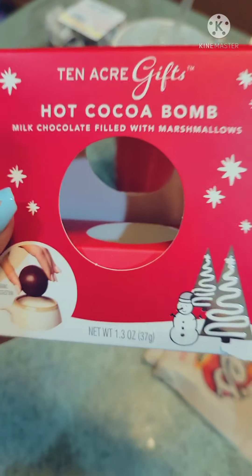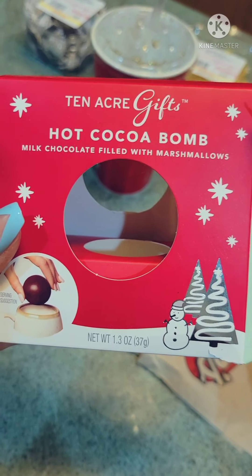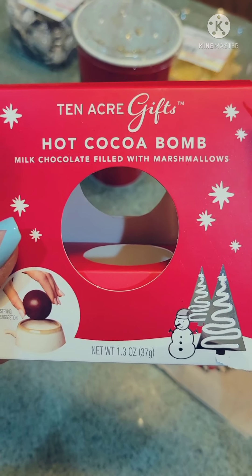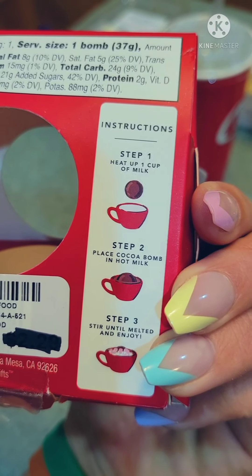I've had this sitting around since Christmas. I don't know who decides to get gifts like this — people never end up using them. Anyways, we're trying this cocoa bomb right now.